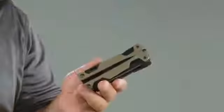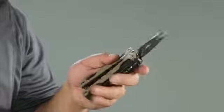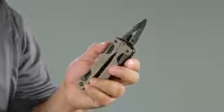To deploy the pliers, press the buttons on the side and you're ready to go. To close the jaws, press the buttons and flip the tool over.